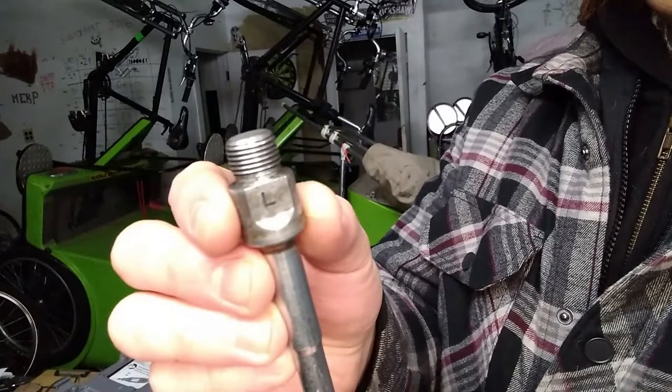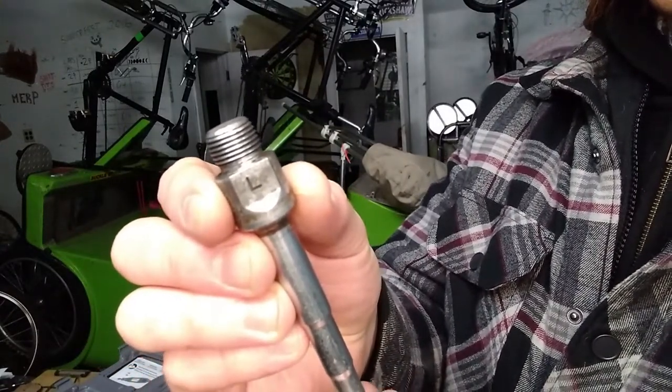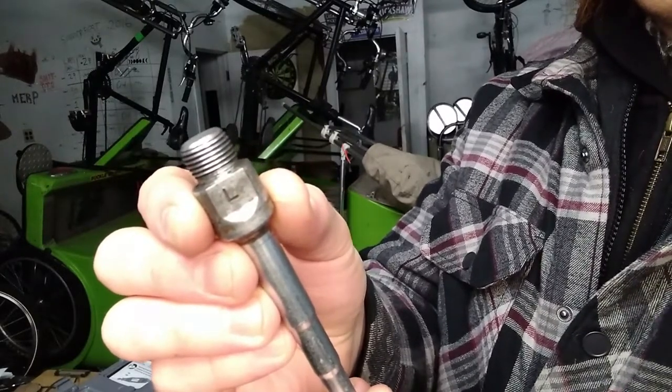I took the pedal apart just so I could get the spindle out and I took it to the shop where I store my pedicab to use the vise there, because I don't have a good vise at my home right now.